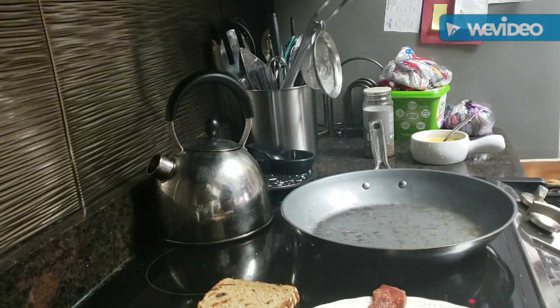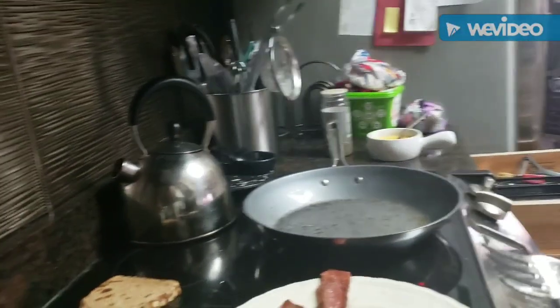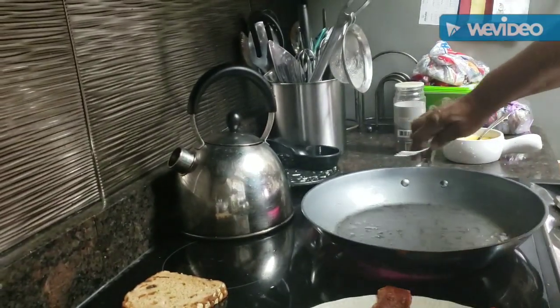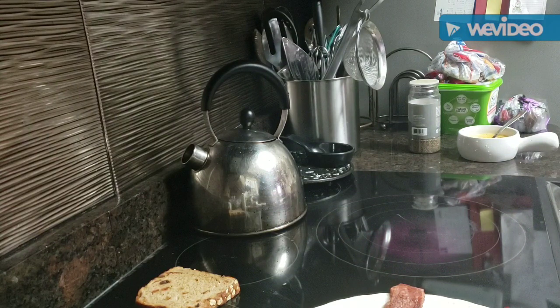Hope y'all found something good to fix for breakfast for yourself this morning — if not, you still got time. I'm using egg whites these days, I don't know if I told y'all that. This Butterball turkey bacon is wonderful. I love it — not only does it smell good, it has a very good taste to it as well.